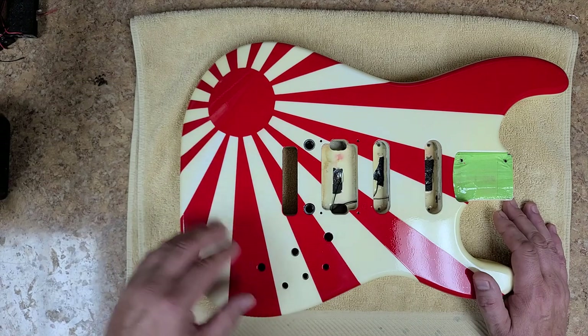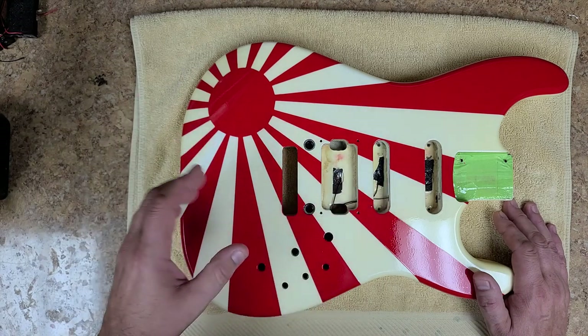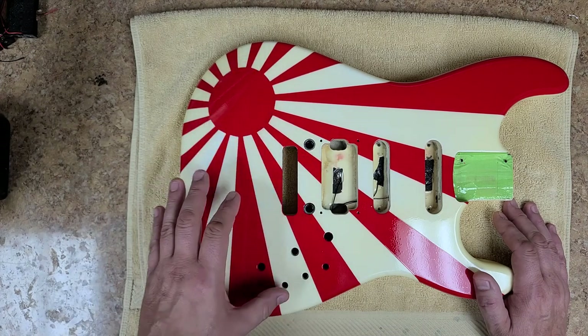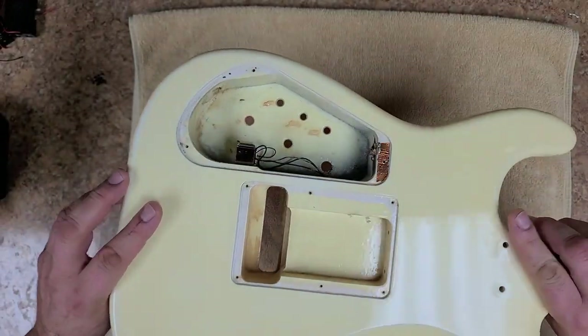So this is not going to take much to knock them down. I might be able to get away with just buffing this out after I judge how much clear is on here after doing my first sanding. But I want to put another couple coats on here just to seal it off and make a nice durable finish. It came out really nice as far as the spraying goes.